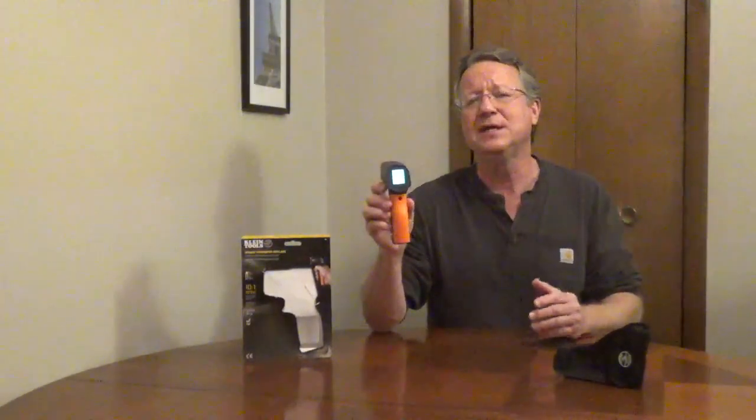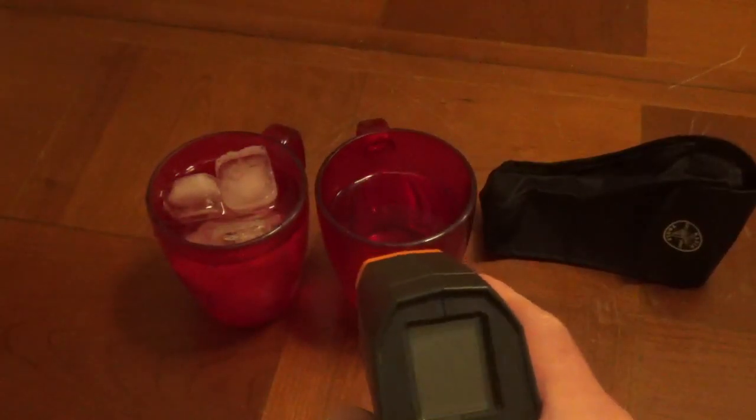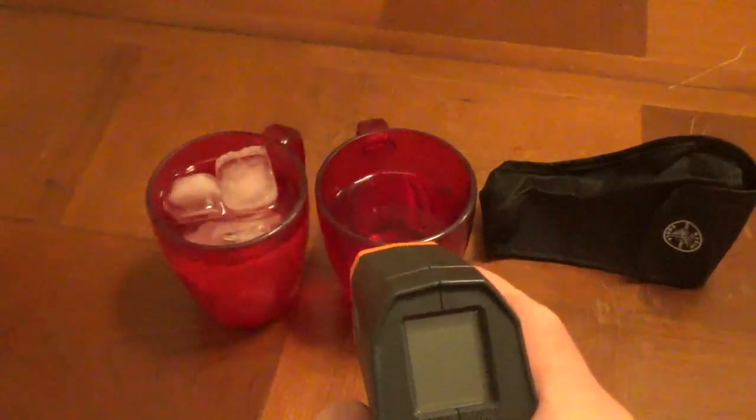If you get a reading of OL, that means the temperature is either over or lower than the range of your thermometer. The meter has a 10 to 1 ratio for the measurement. The closer you are, the more accurate your reading is going to be.